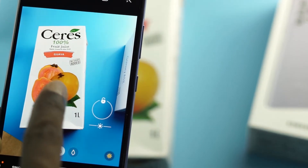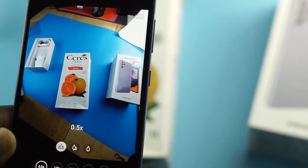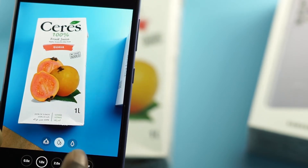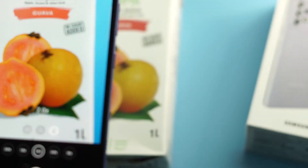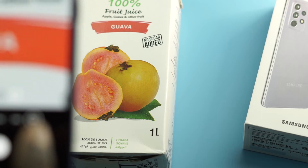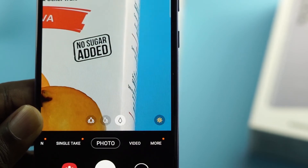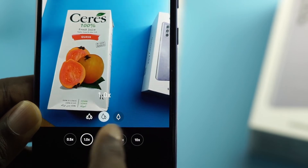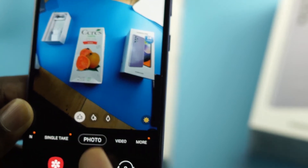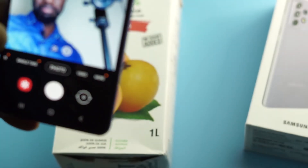On the main camera the shot looks good. The ultra-wide begins to break the picture apart slightly. The main is pretty well-lit. Two-times telephoto looks good, and you can go to four times and even ten times zoom. Then back to four times, two times, the normal one, and the ultra-wide — that's the 64-megapixel main shooter demonstrated.